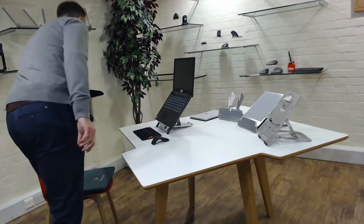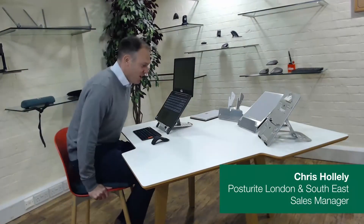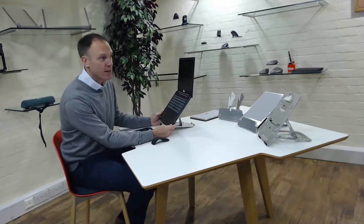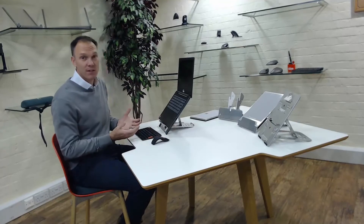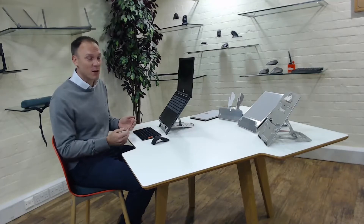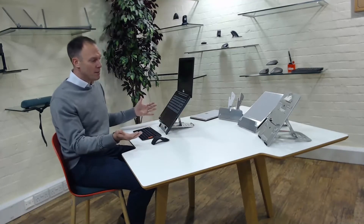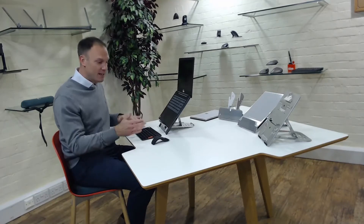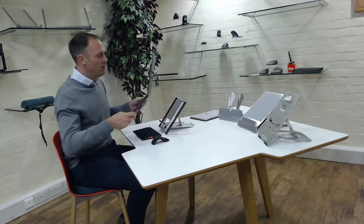Thank you, Catherine. Hello everybody. I'm going to start talking about laptop packs and also some packs for Surface devices as well. As Catherine said, a pack is a brilliant and very cost-effective way of getting set up more ergonomically at home, and especially early on with lockdown we were inundated with requests for laptop packs. There are lots of different options on the market — essentially a pack is made up of a stand, a keyboard, and a mouse.